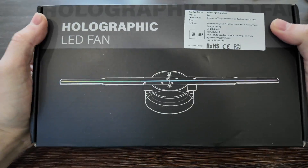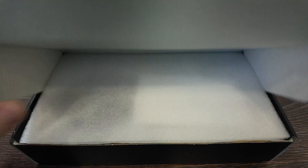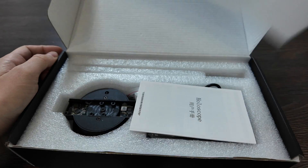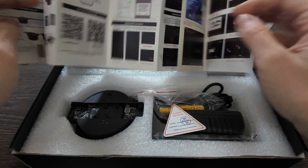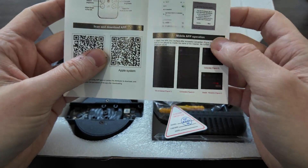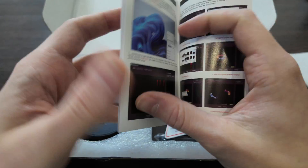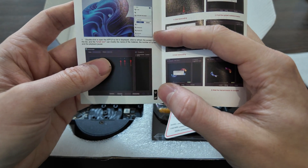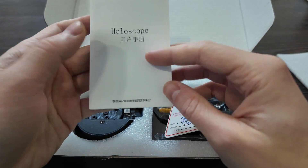Made in China. Let's open it up and check it out. Inside we have the Holoscope — that's what it's called — a Chinese instruction manual and an English one showing how to set it up. There's an app for Android and Apple: install the app, connect to WiFi. You can also use the PC-side app on Windows.